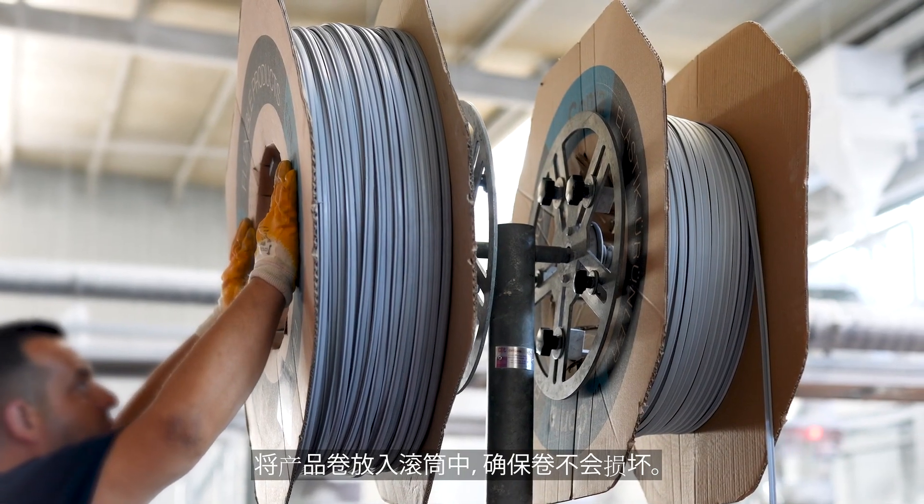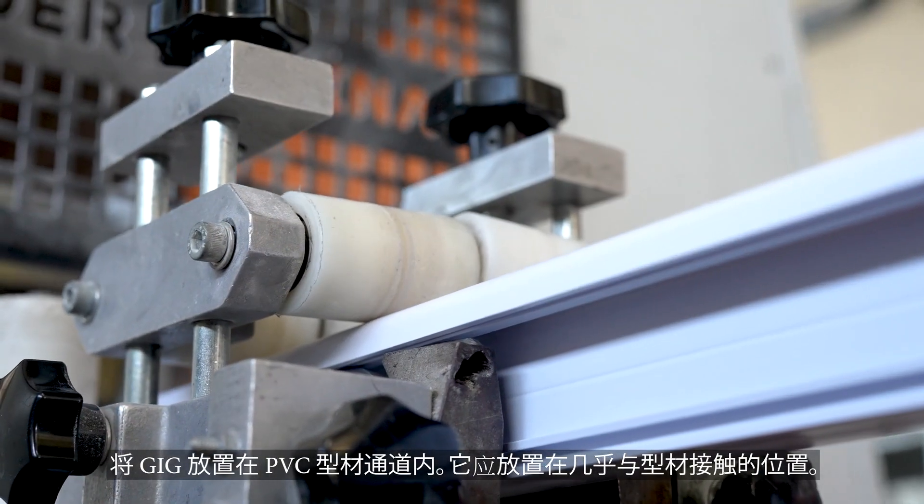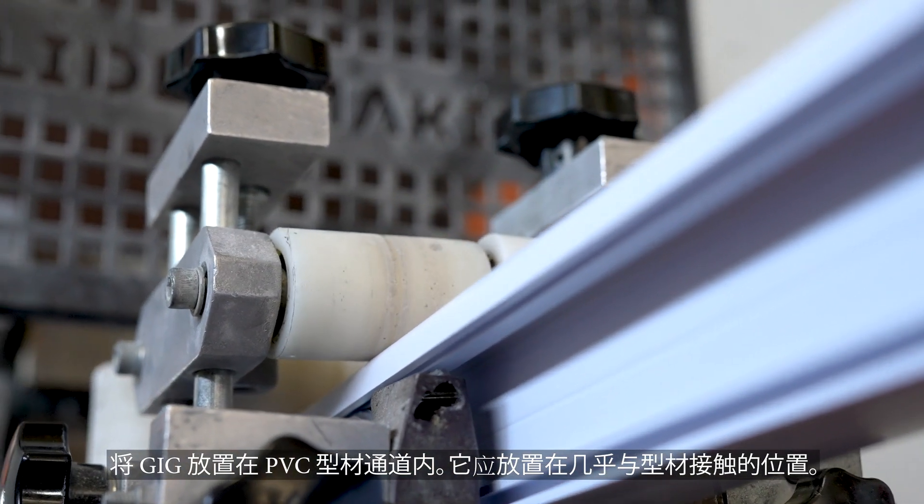Place the product's roll in the drum, ensuring that the roll is not damaged. Place the gig inside the PVC profile channel; it shall be placed almost in contact with the profile.